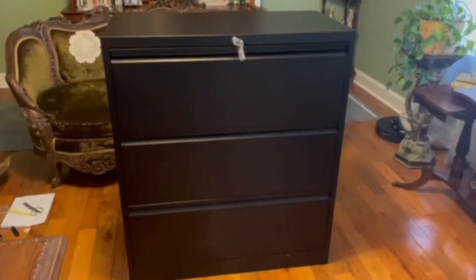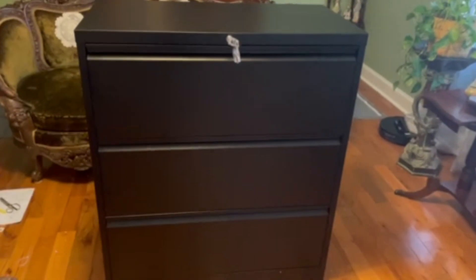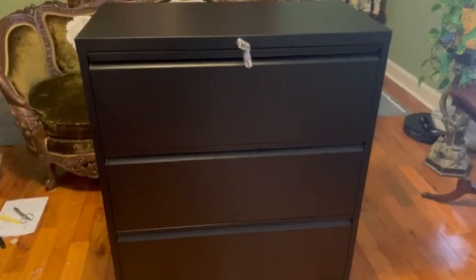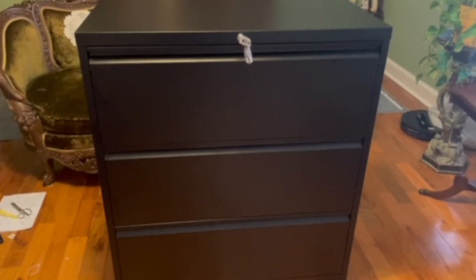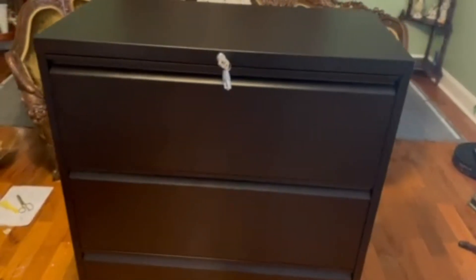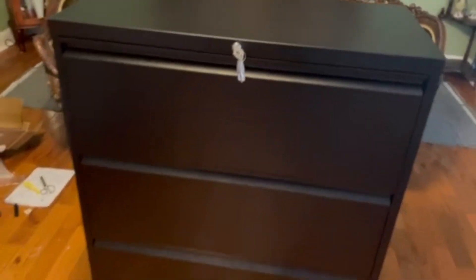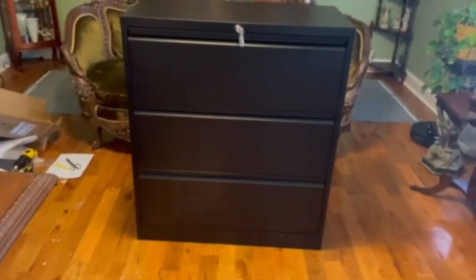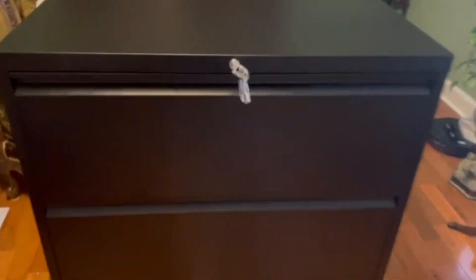It took just over an hour to complete. I ended up using a drill because the screwdriver had a little bit of issues going into some of the smaller holes, but it wasn't too bad of an issue. It stands at about 3.33 feet tall and is about 18 inches wide. I believe it comes with two keys.